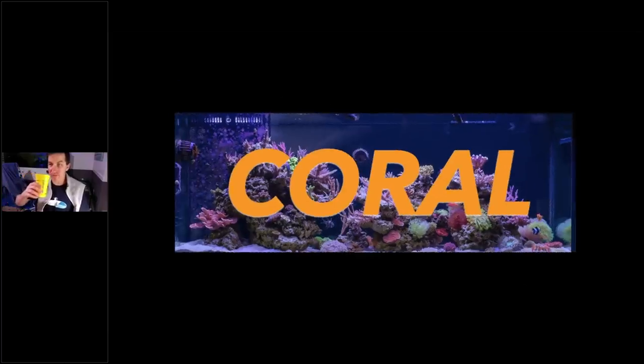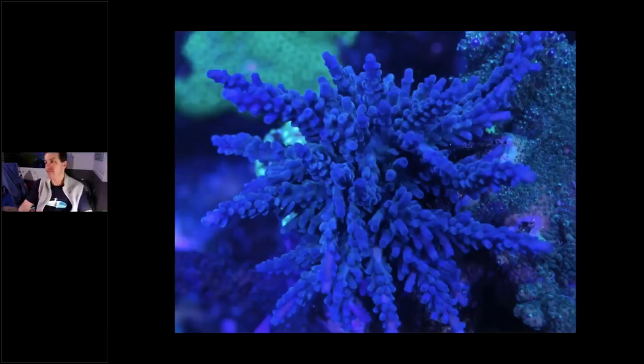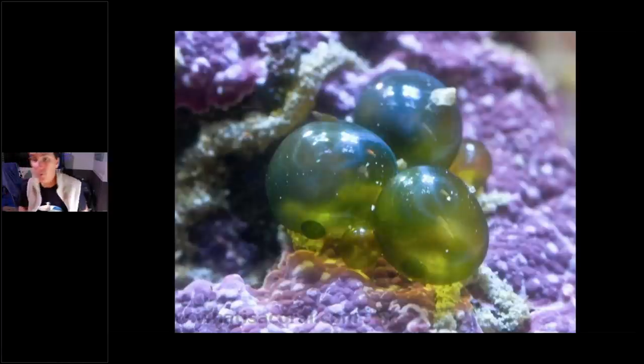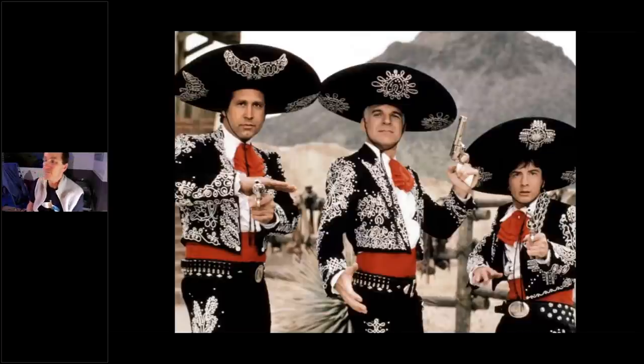Pretty much everyone on these webinars is a reef junkie with a reef tank, and I'm willing to bet you like your corals more than your fish. The corals get us addicted. Here's a nice, healthy, happy coral — a great reason to quarantine. Quarantine keeps pests out of your tank and gives you a chance to catch them before they get in — things like nuisance algae and bubble algae. The three main pests you're most likely to encounter when quarantining coral are AEFW, coral-eating nudibranchs, and red bugs.